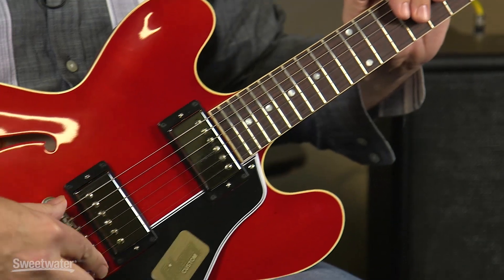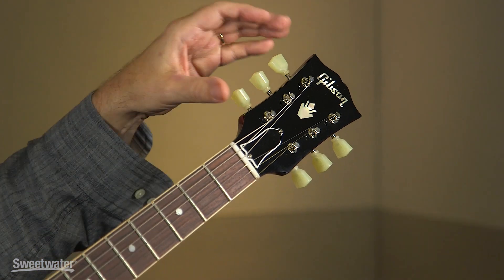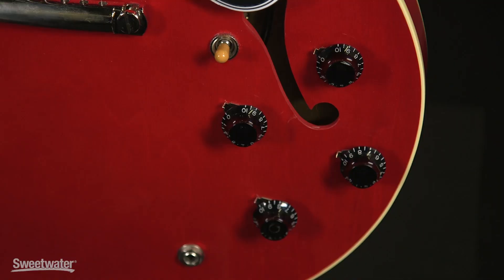We have a rosewood fingerboard, an ABR-1 bridge, and a very light tailpiece, which increases the top end response and also affects the sustain. Other vintage touches include the reproduction tuners and the way the truss rod is installed into the body. We have two of Gibson's Custom Bucker humbuckers in bridge and neck positions, each with an individual volume and tone control. It uses Bumblebee capacitors just like a vintage guitar would have.